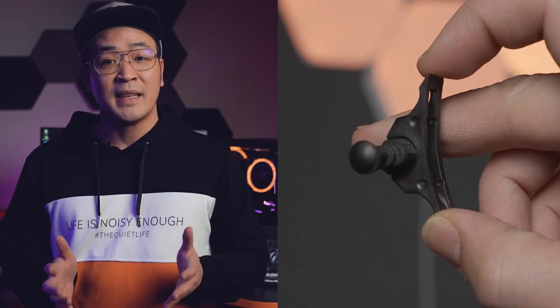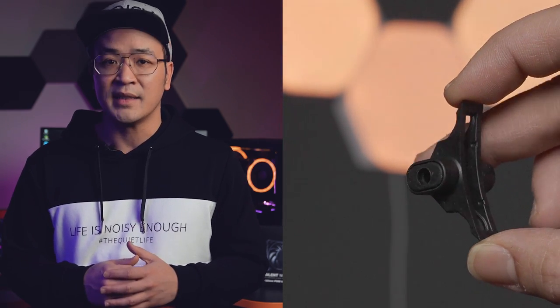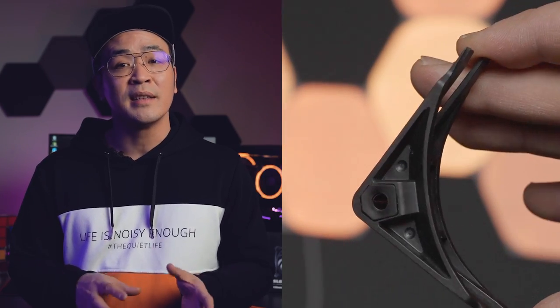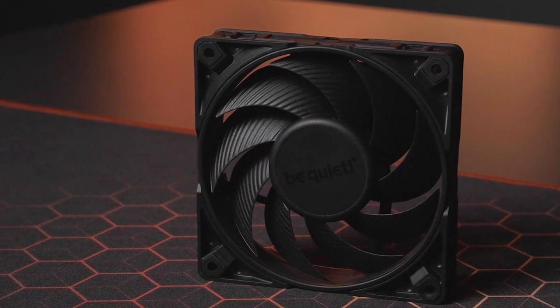To summarize: first, pushpins for best decoupling — especially quiet for mounting on the case. Second, plastic corners for mounting with screws to your case, but also good for CPU cooler or radiator installation. These two mounting corners are included with the Silent Wings 4. And third, radiator corners — they sit flush with the radiator for best performance, and are additionally pre-installed with the Silent Wings Pro 4.